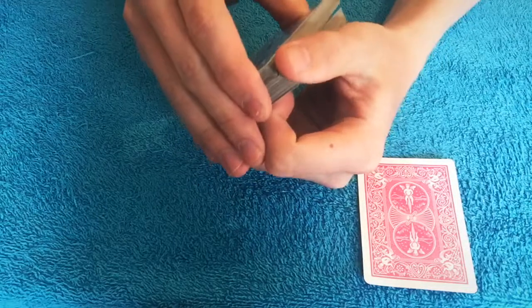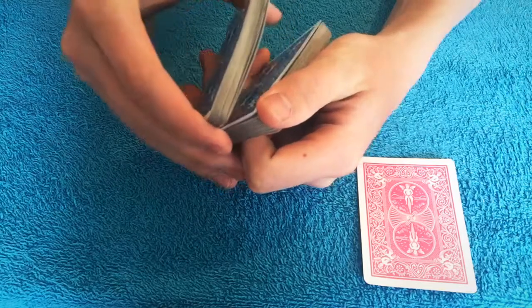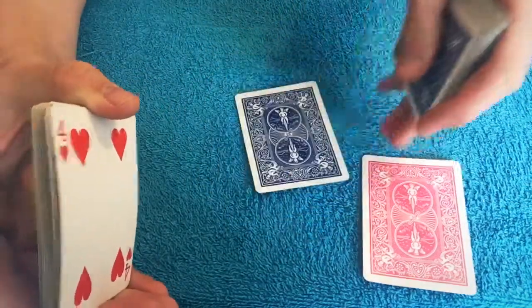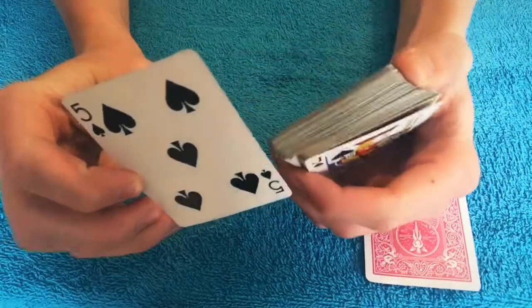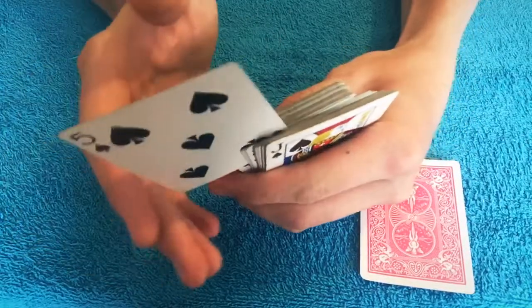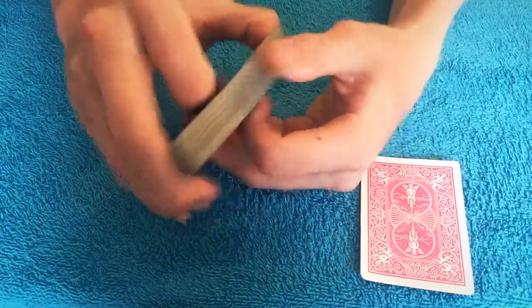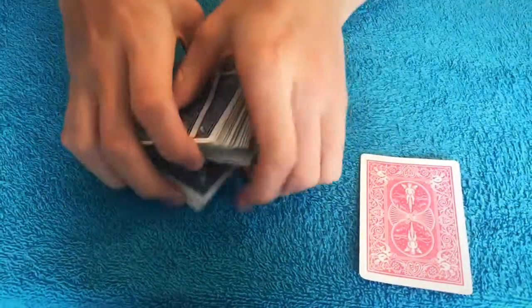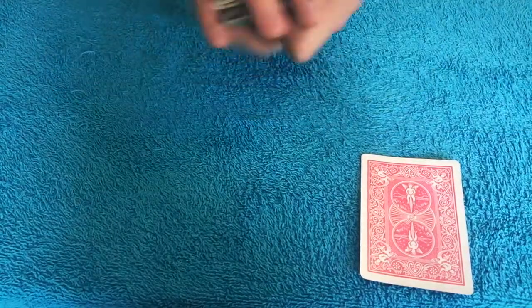Tell me when to stop — somewhere close to the middle. Right there. Are you absolutely positive? Okay, well that's gonna be your card, and I'm not gonna look at it, but you can. That's gonna be your card, and we're gonna put it in the middle, right here. It is in the middle as you guys can see. And now I can shuffle, and I have to do another overly dramatic cut, but once I do that you'll see your card change colors.